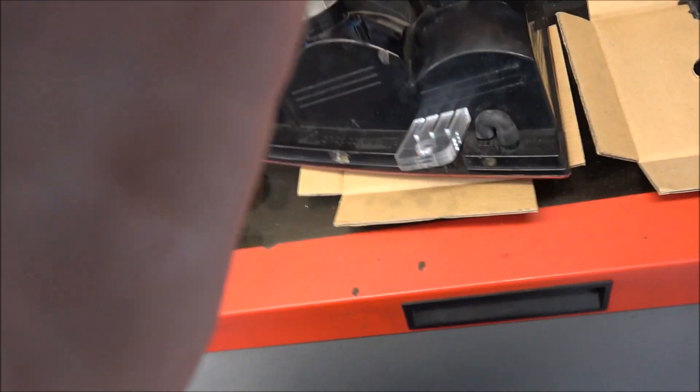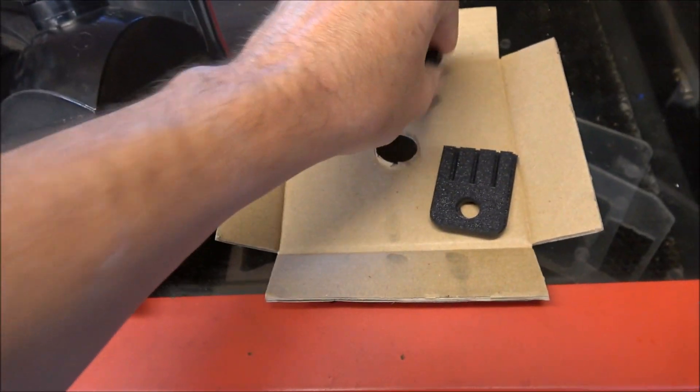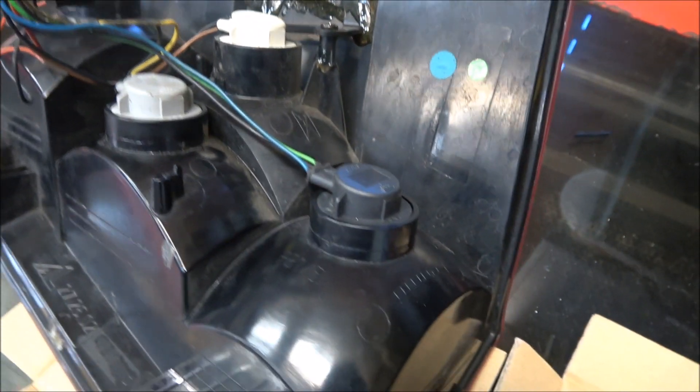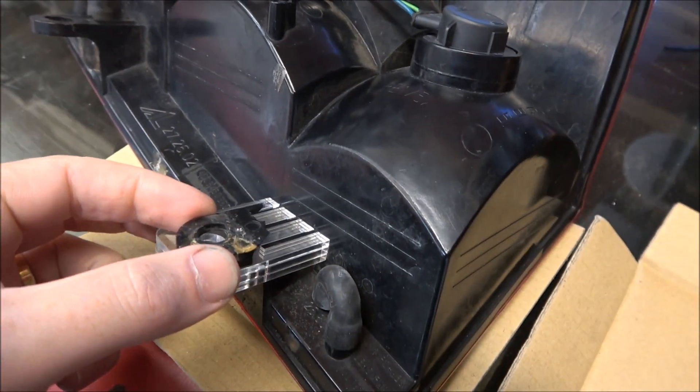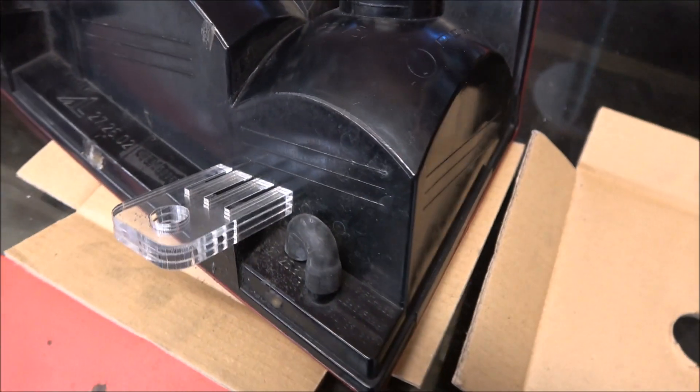If you look on the back here - let me just flip my camera around - it used to have one of these tabs mounted over here and that has snapped off. You can see somebody's already repaired this one before, but I'm going to try and make a more substantial repair.